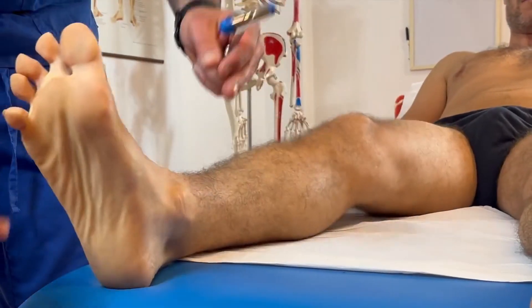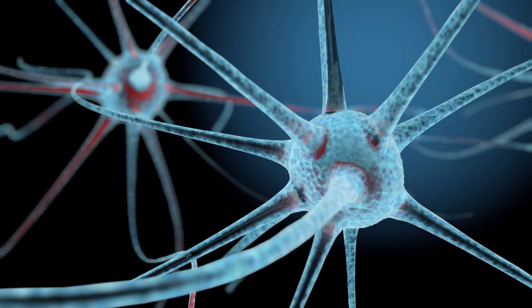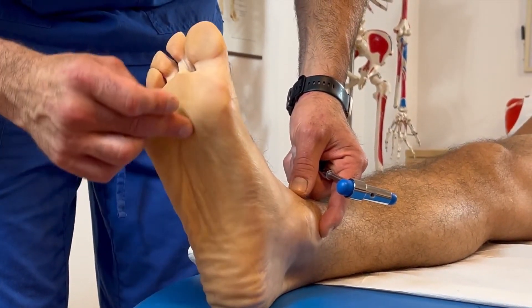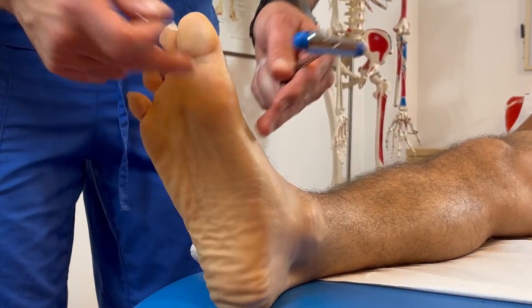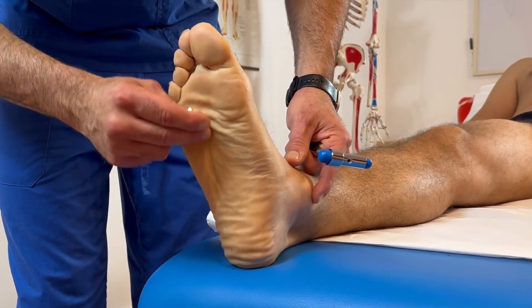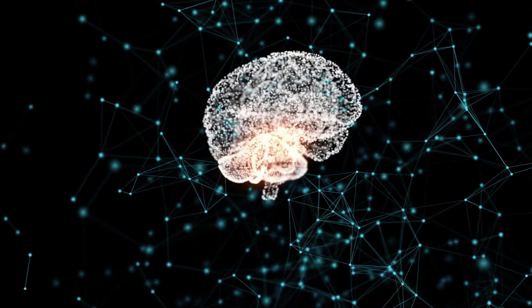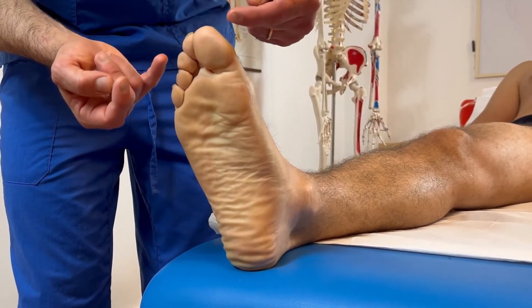A positive Babinski sign indicates a disturbance of the pyramidal system, either due to structural damage or temporary disruption caused by epilepsy or intoxication. The Babinski sign has a reported sensitivity of 51% and a specificity of 99% in detecting an upper motor neuron lesion, according to a study by Jaramillo et al. in 2014.